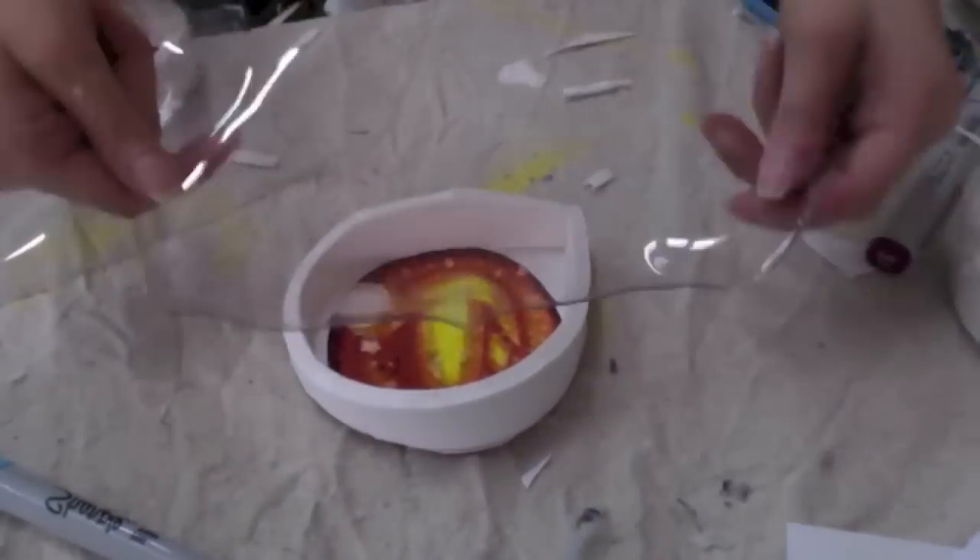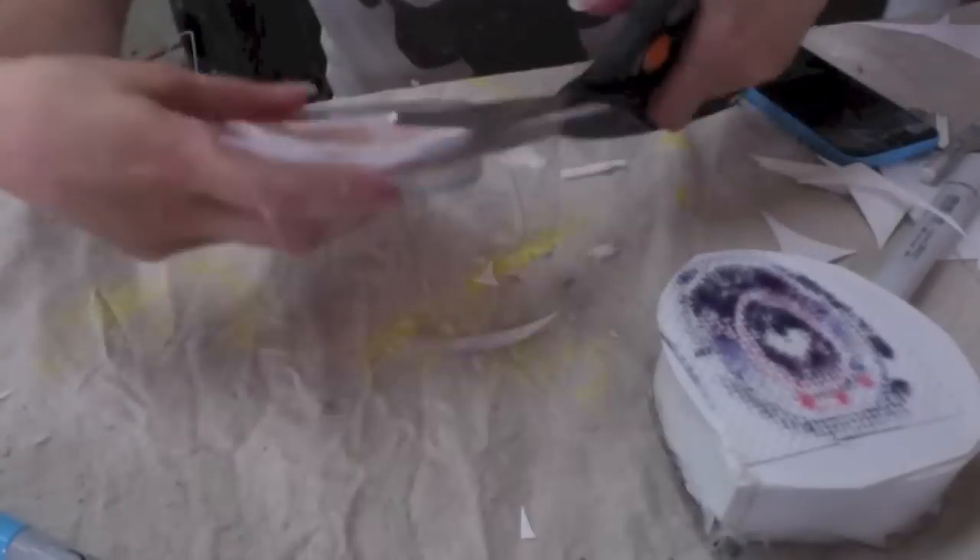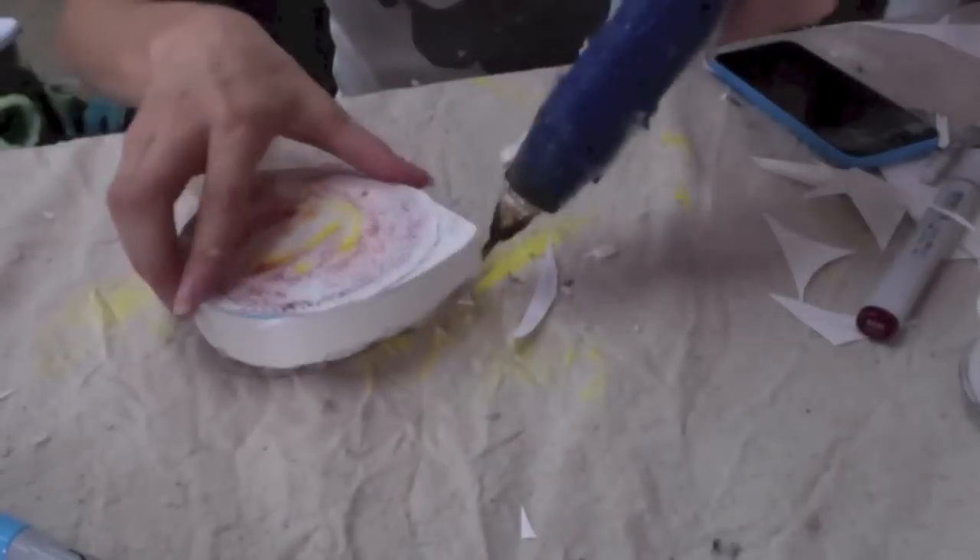I didn't film this part with my other pair of eyes, so I'm using this one. This is just me gluing the vinyl to the eyeball. Stay tuned for part two or three — I don't know — when I glue these into the head.